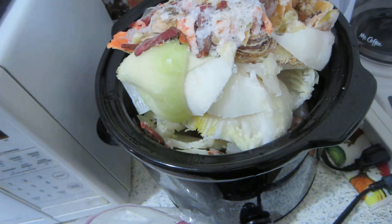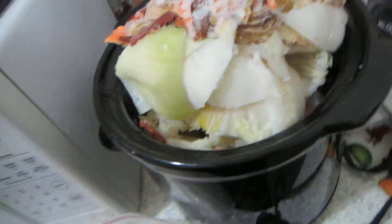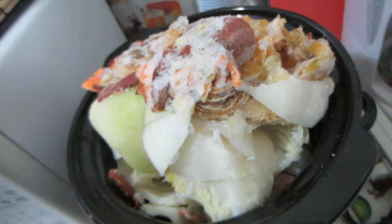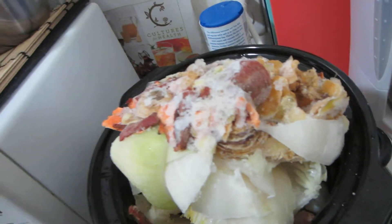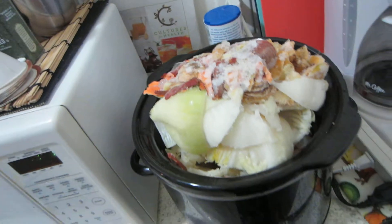I think this batch is going to be a little light because of all the cabbage, but I also have some frozen cauliflower I'll be putting in. What I'm going to do with the finished stock is put it in a Tupperware and freeze it so I can use it when I need to.